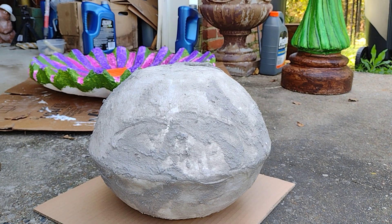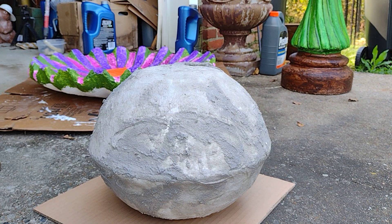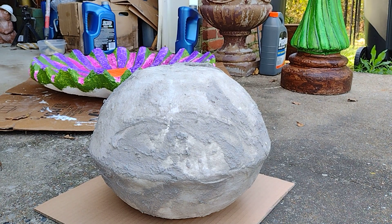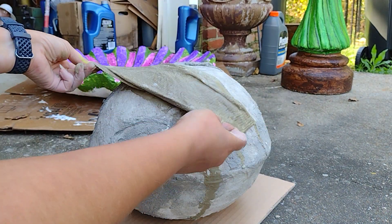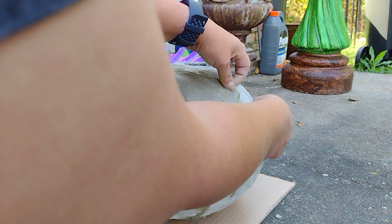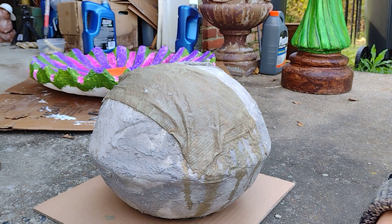So this idea is either completely insane or absolutely brilliant. I don't know which, or it might be a little bit of both. But basically what I have here is a mixture of quick-set mortar type mix and paper towels. What I'm thinking is we take the paper towels, get them nice and soaked in that mortar mix, and basically try and do almost like a paper mache but with concrete, to see if we can shape out this ball into an actual ball instead of this weird oddball egg shape we've got going.